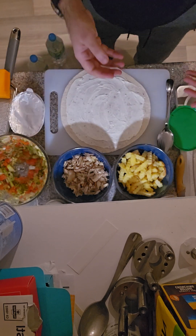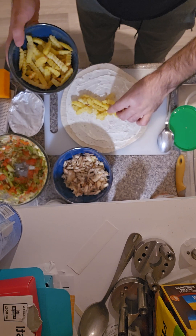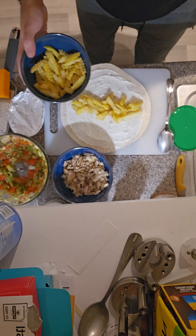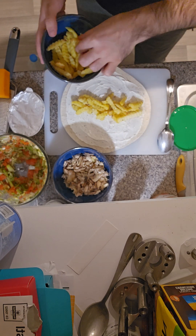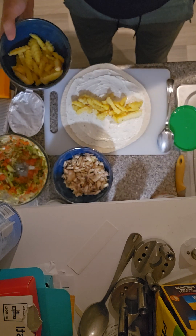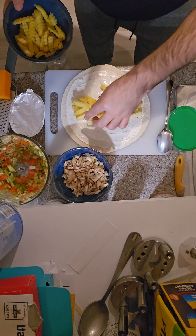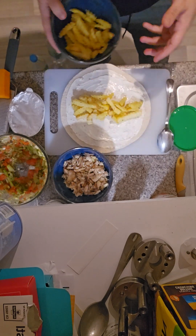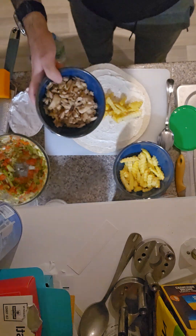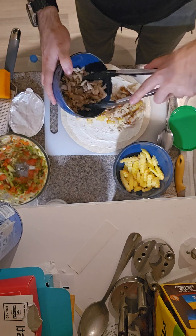First of all, we normally put the potatoes — or chips, however you call them in your own country. You can fry them in oil or put them in your oven; they're gonna be amazing every single time. So we put like a row of potatoes — that should be enough.